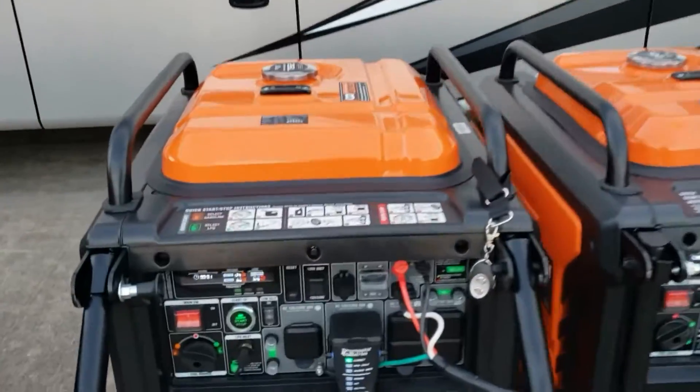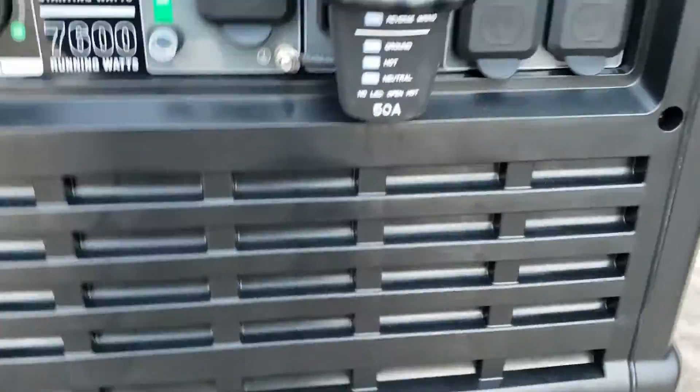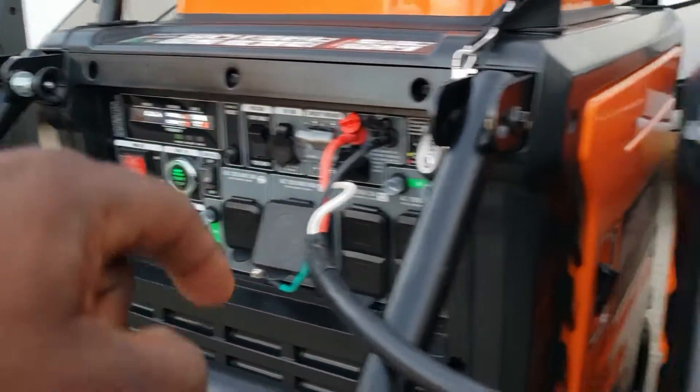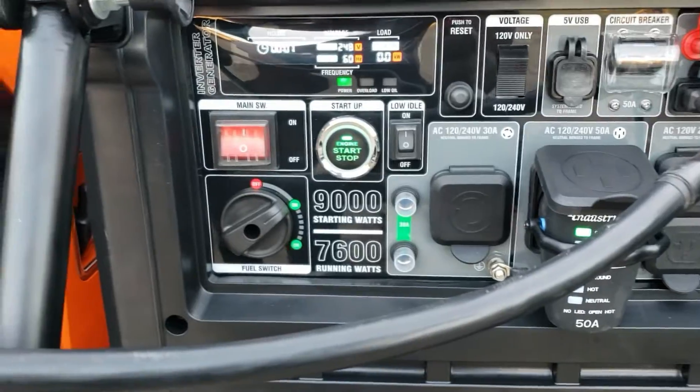Pull that out. Let's check the other one. Also correct. I've got a 50 amp over here and a 50 amp plug over here - you can actually use either one.